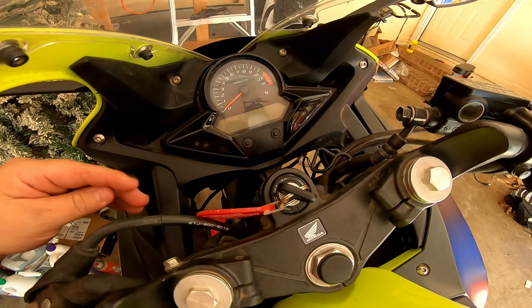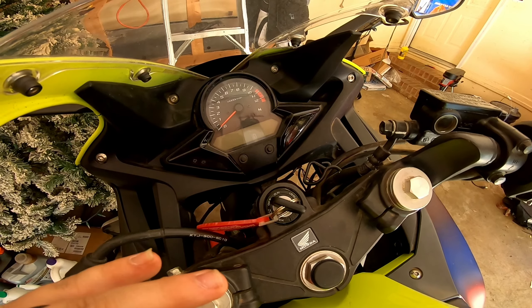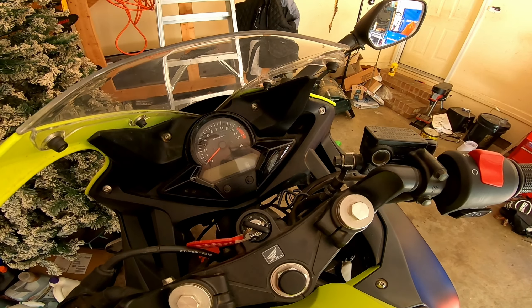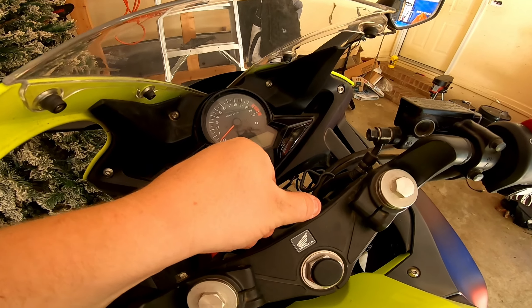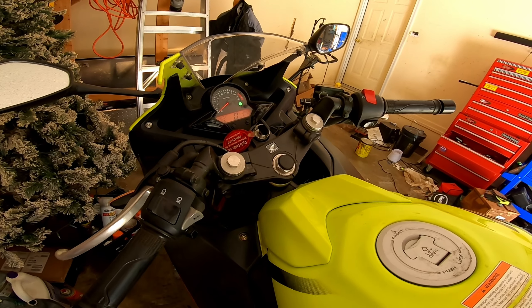I'm going to show you real quick that it does start. Listen for the fuel pump — it doesn't sound the best, probably because of all the rust and the minimal amount of gas. Everything up here seems to work. It kind of makes a little grinding sound but it turns over good. Now let me show you that it runs with some starting fluid.